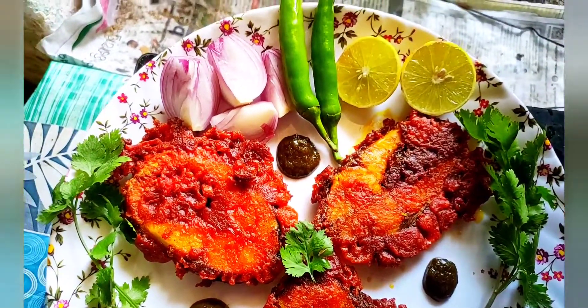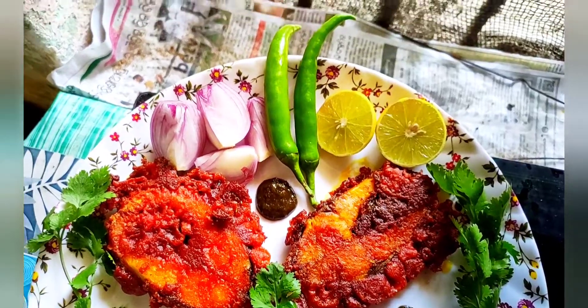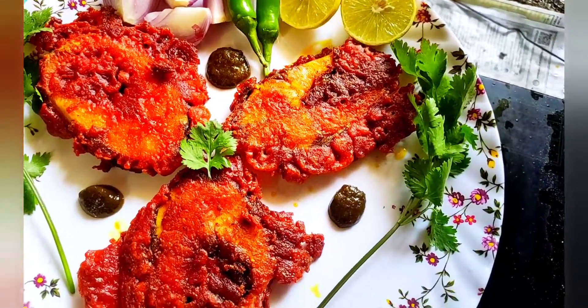We also have a dish to make it. If you like it, please comment.